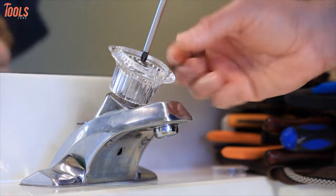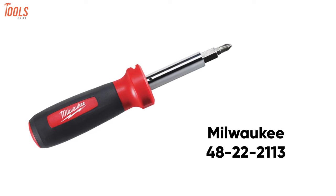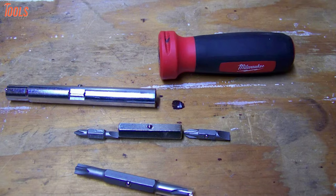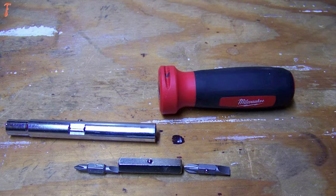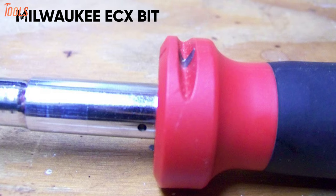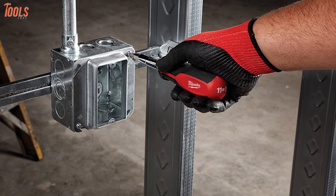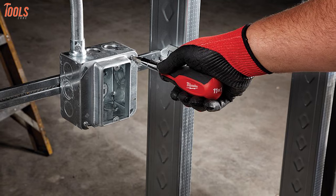Now it's time to replace your traditional screwdriver set with the Milwaukee 48-22-2113, a versatile screwdriver that provides eleven-in-one facilities. This multi-purpose screwdriver features the patented Milwaukee ECX bit mechanism for electrical fasteners to prevent bit wear and extend bit life when fastening specialty screws for electrical applications.